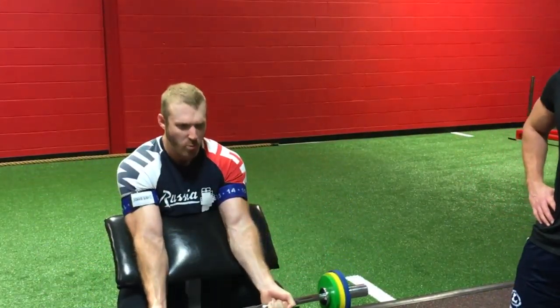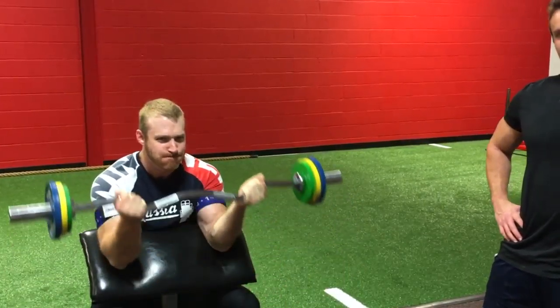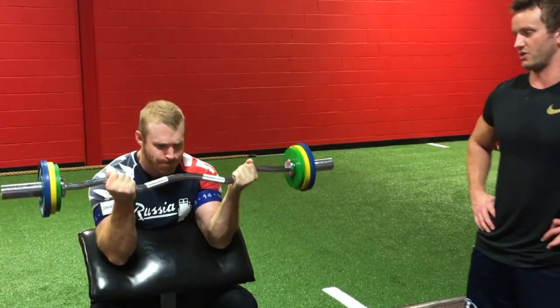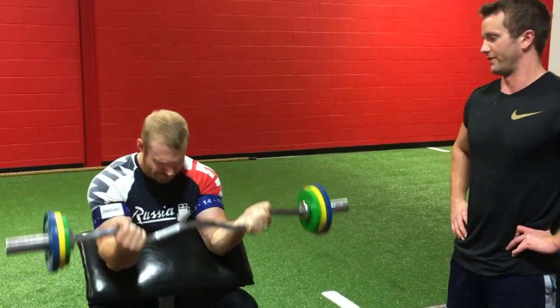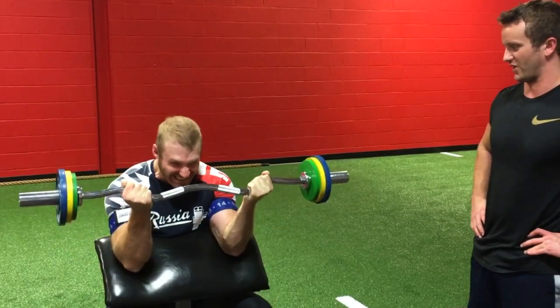Wouldn't you agree, Rob? How are you doing right now? He's going to do about 15 or 20 reps, then we're going to take the straps off and he's going to continue doing reps. Now with the removal of the straps, he's going to be able to have some blood flow return. This is an extremely intense feeling.